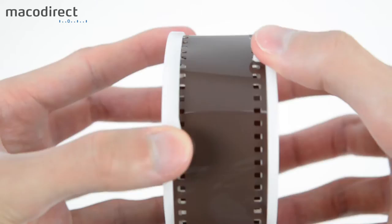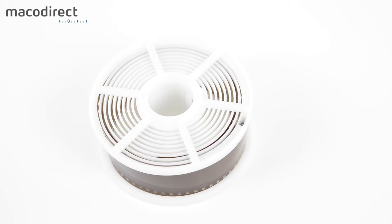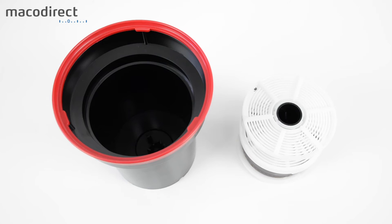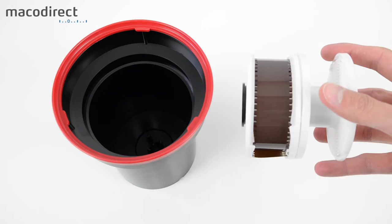With the Paterson it's a fairly easy process. You can either open the canister with a bottle opener or pull the film out directly in the dark. Once the film is on the reel, insert it into the developing tank. If you're developing only one roll, place it on the lower reel since you'll be using less chemistry. The thicker part of the reel goes down; then put on the lid and the tank is now light-tight.